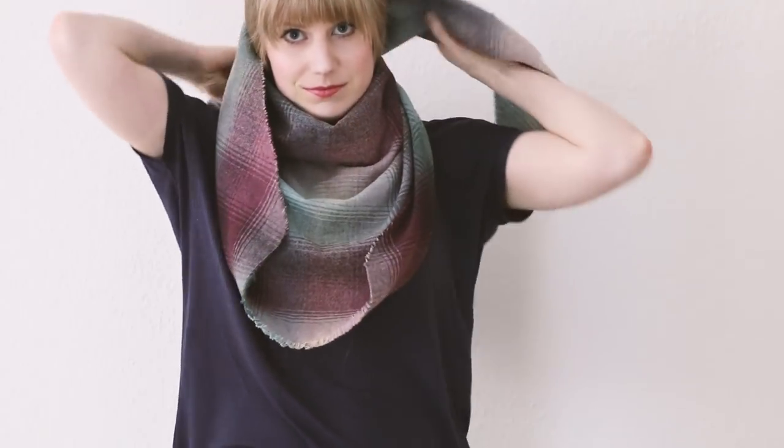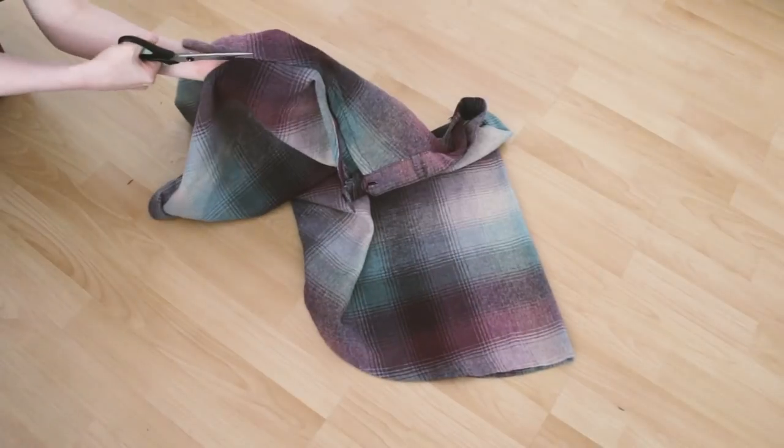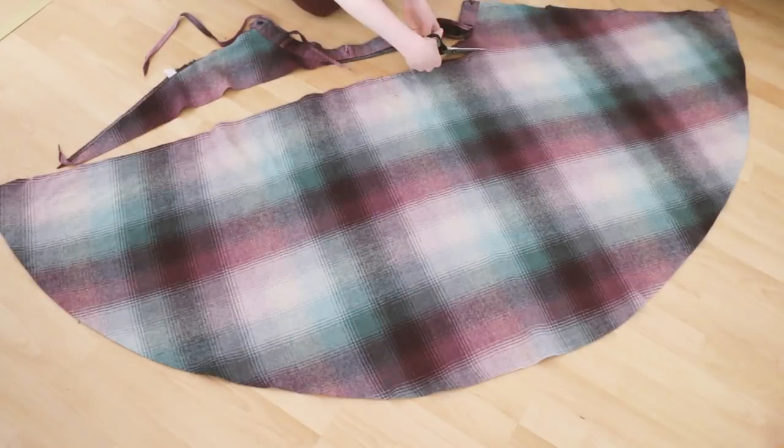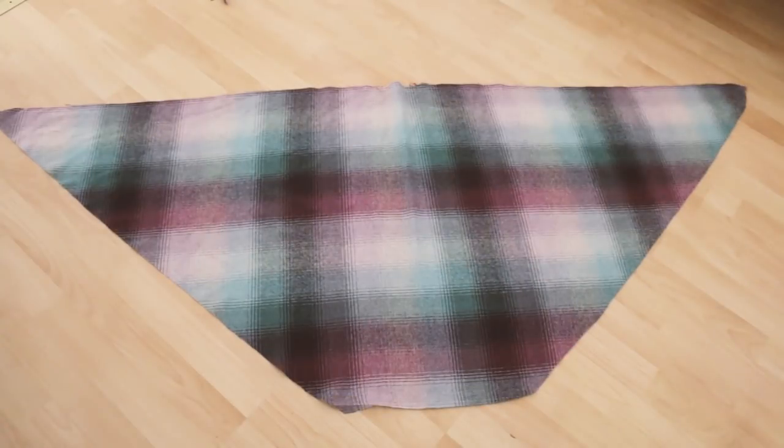Instead I decided to turn it into a scarf, which would be more wearable in my wardrobe. Because the skirt had only one side seam, I cut it open so I had a big piece of fabric and then just cut it into this triangular shape. Because I cut along the weave of the fabric I decided to fray the ends, so there was no sewing required and I get this nice little fringe. This way I can still wear this beautiful fabric as a nice cozy scarf.